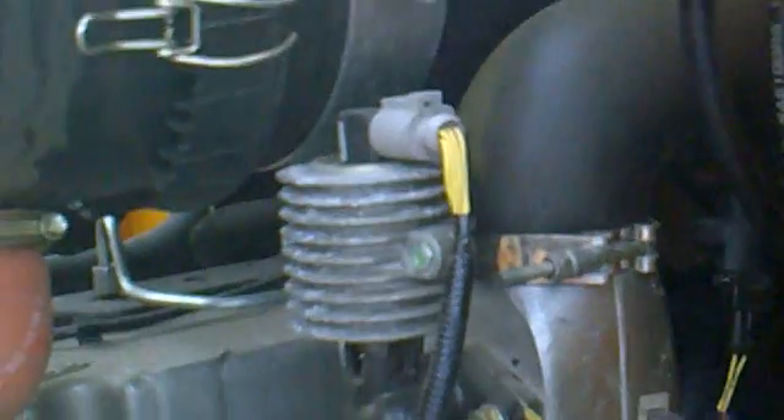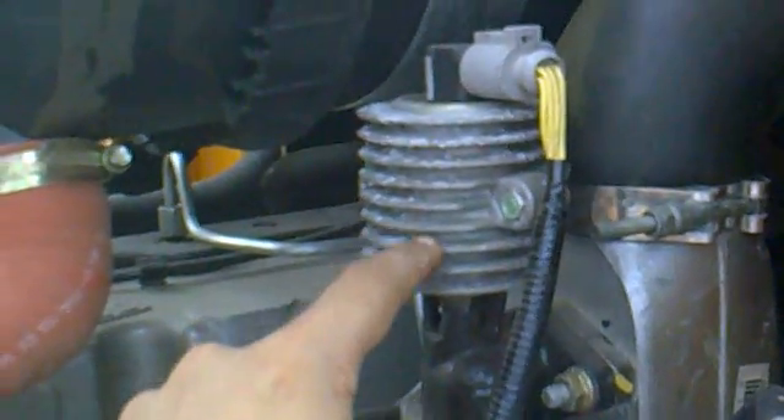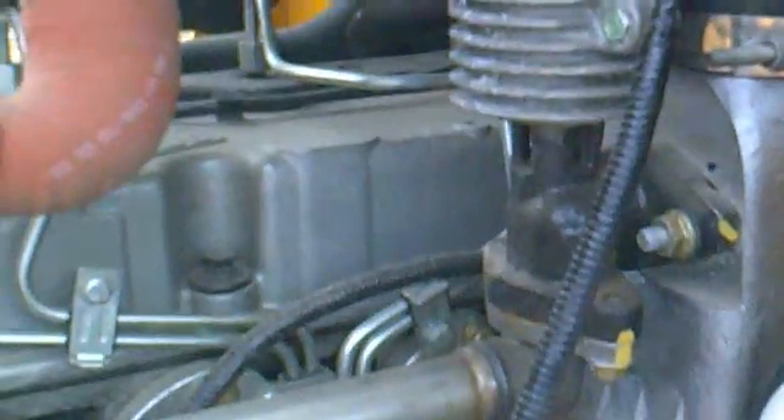It is connected towards the ECU. As per the signals from the ECU, this EGR activates and the exhaust gas recirculation actually happens. And this is the inlet manifold, as you can see.